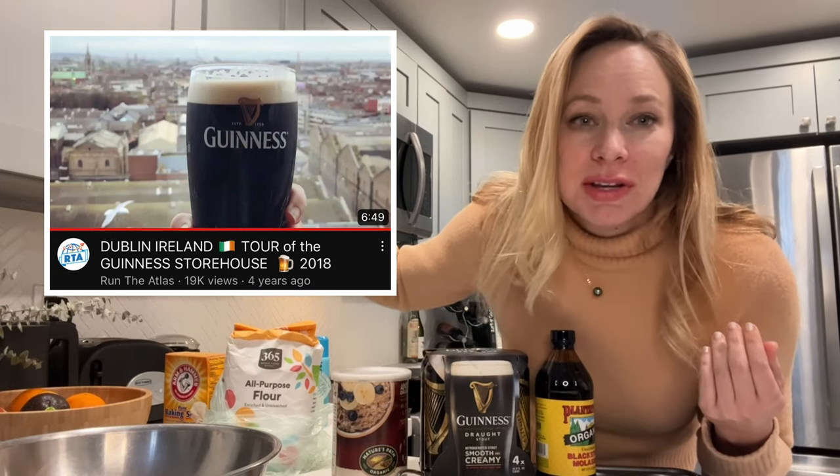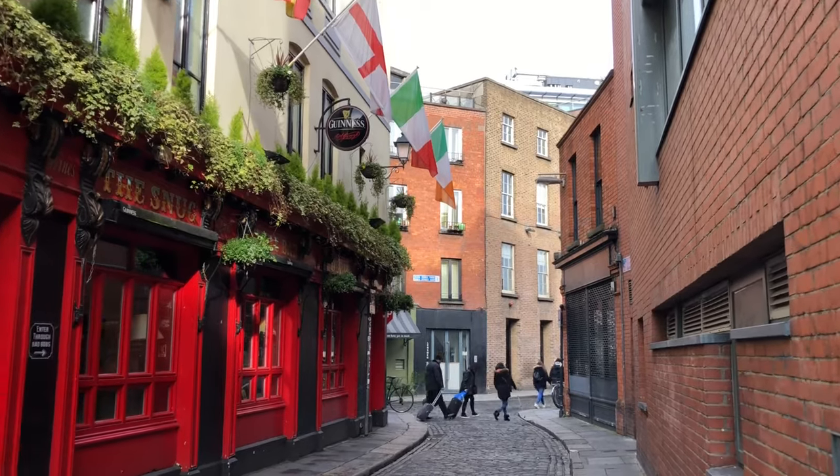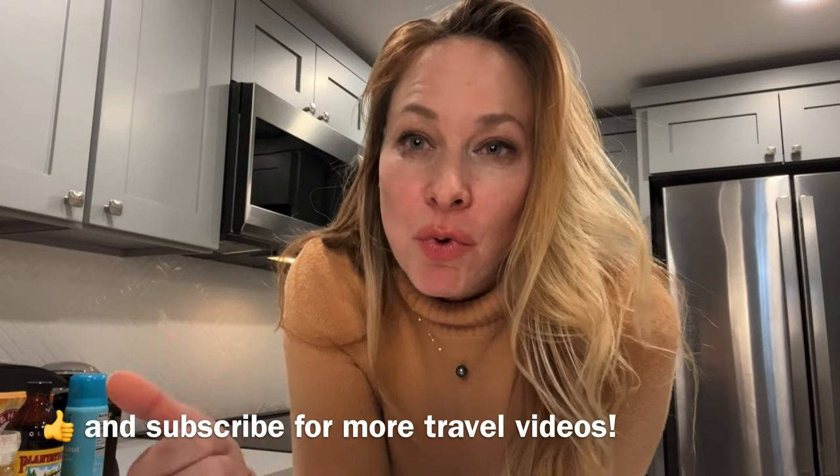I'll link our vlog up here. But as I'm baking and eating, I will answer some of your questions that you asked us in our Dublin vlog. So stay tuned and cook along with me. Before we begin, be sure to like and subscribe down below for more travel videos.